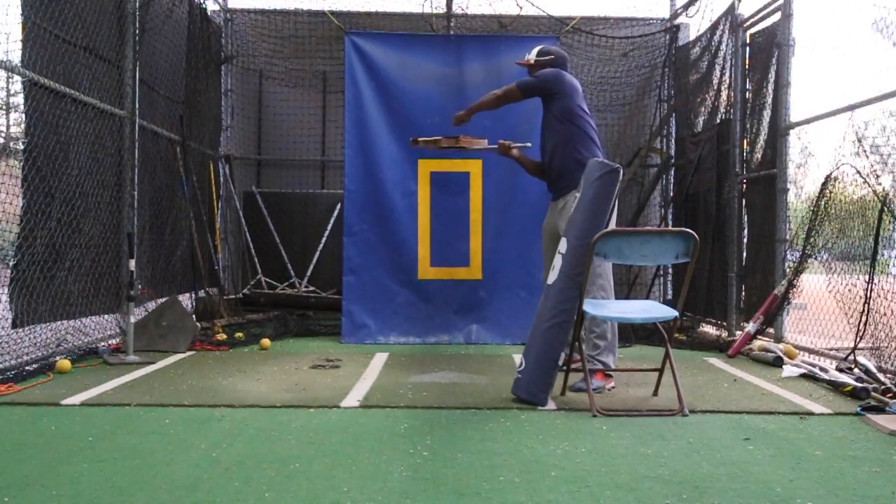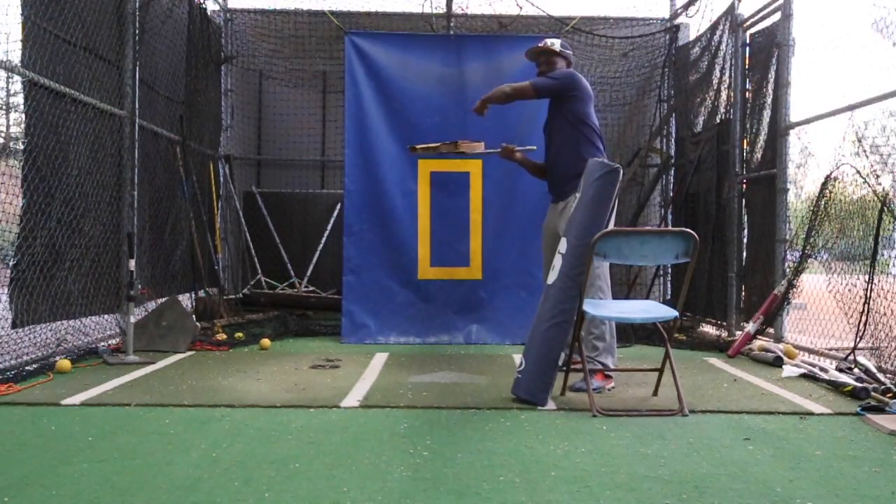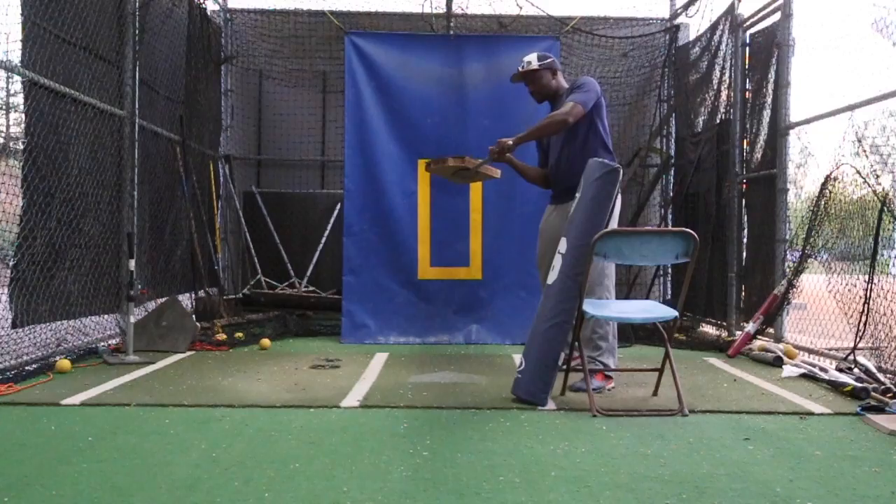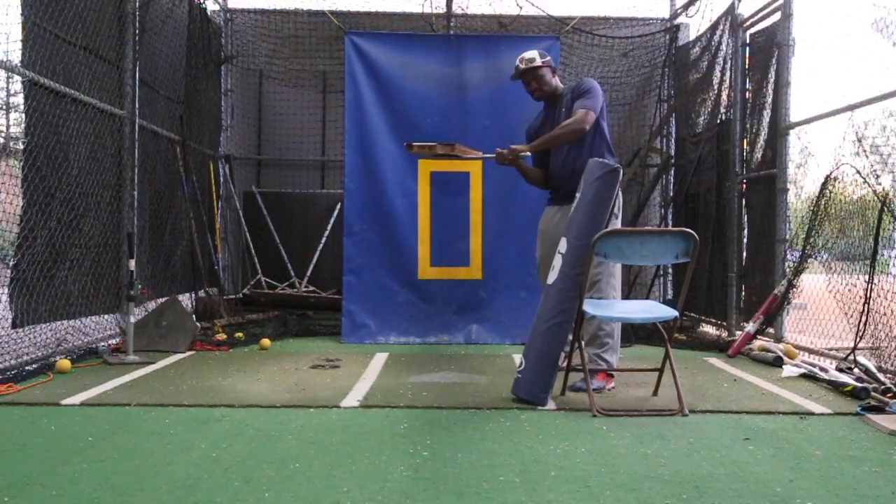Considering that the end of the bat is heavy, just like this pizza box is, you're really going to have to create strong forearms and wrists to keep the barrel up and not let it fall. So we want to continue to turn.